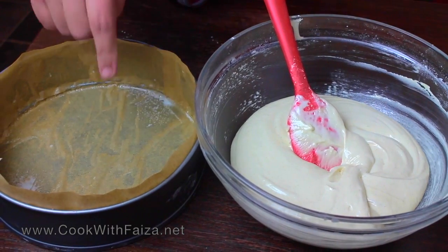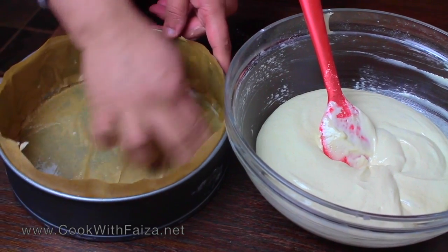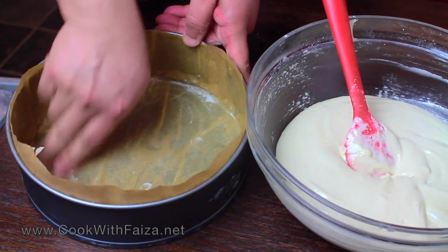Now you can see that you have folded it nicely. Transfer the batter into the prepared cake pan.